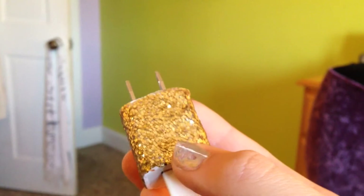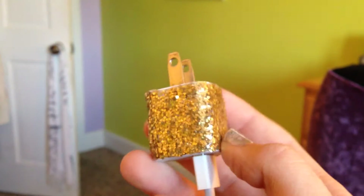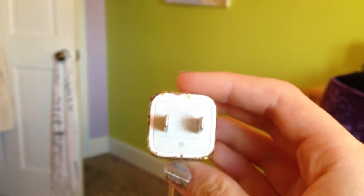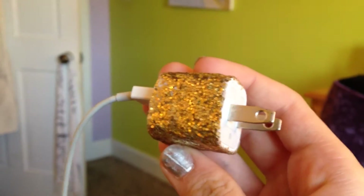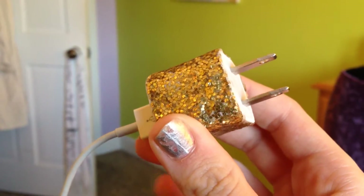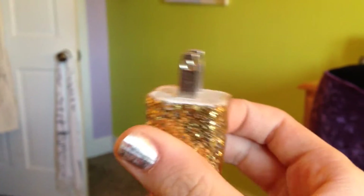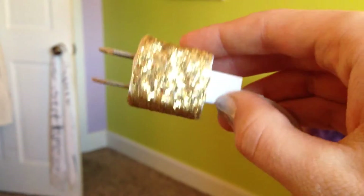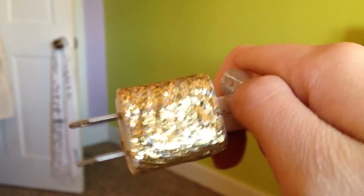The first DIY is a personalized iPhone charger. I decided to make this because one day our family and I went on vacation and we got all of our little chargers mixed up, so I just decided to personalize mine. What you'll need is a disposable cup, Mod Podge, glitter, a sponge, and a charger of your choice.